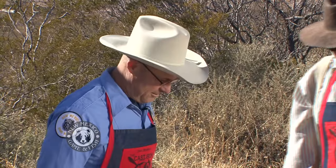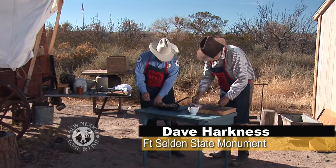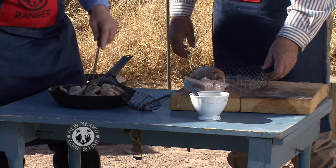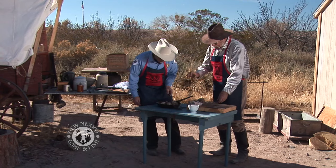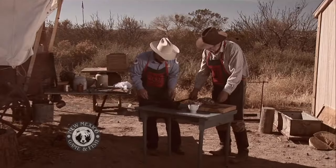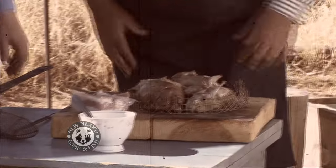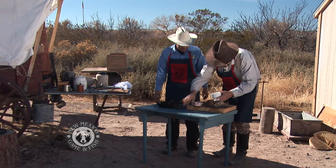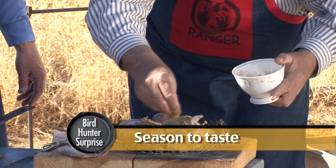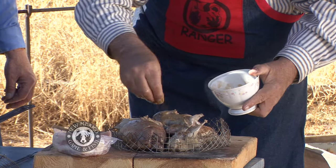We're on to the next step, Dave. We're all ready here. Let's go ahead and put those birds in this basket — it's going to make it a lot easier for us to handle these birds, especially because they're so small. Then we're going to put some spices on them. I'm not going to overdo it, but we want to fight a little bit of that gaminess, and this will give them a nice little flavor.